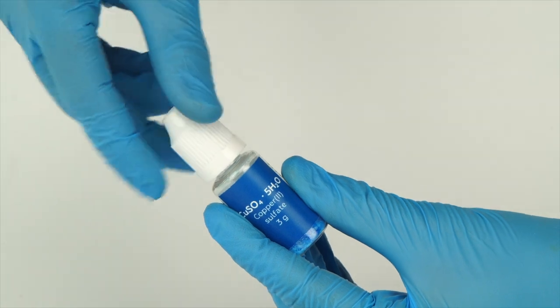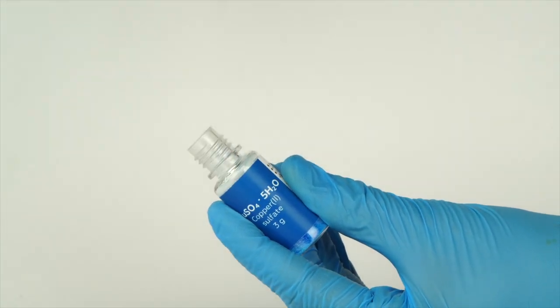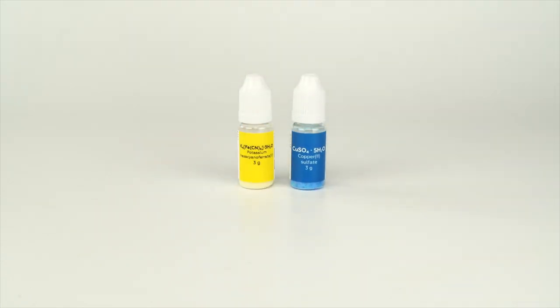To open a bottle containing a reagent, push the cap down and turn it. For the chemical reef experiment, you will need copper sulfate and potassium hexacyanopherate 2.